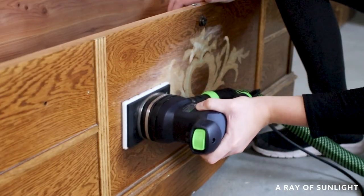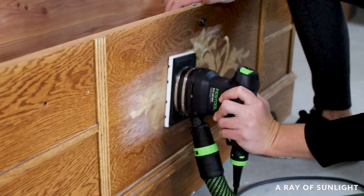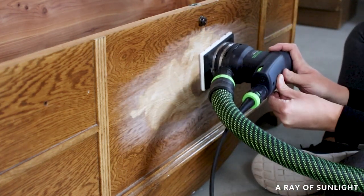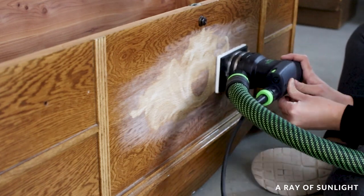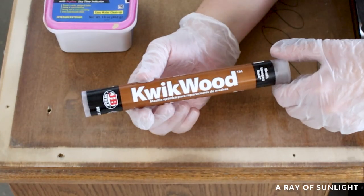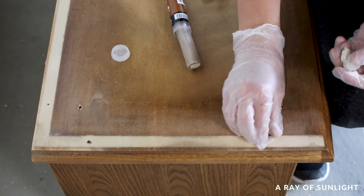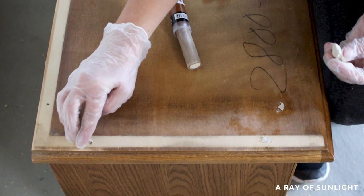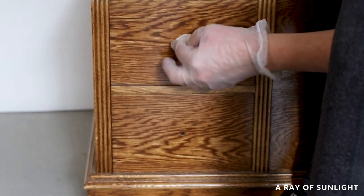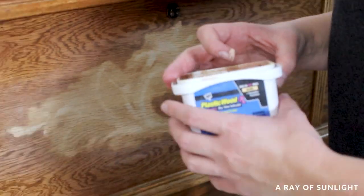Now for the fun part — fixing everything that I ruined. We sanded the wood underneath the scrolly stuff smooth with my new sander that I'm testing out. I cannot wait to compare it to my regular sander to see if it's better or the same, because it's a fraction of the cost. Then I had to fill in all of the holes. We filled the big screw holes with my favorite quick wood filler since it's the best at bigger repairs.